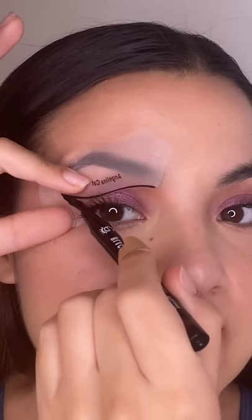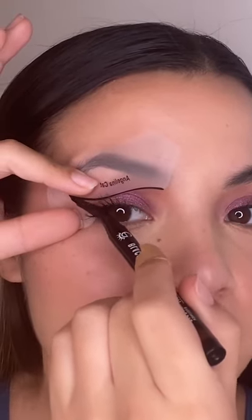I always feel so confident going into these things and then it turns out horrible, so let's see. I've just filled in the tail — oh my god, do not buy these.